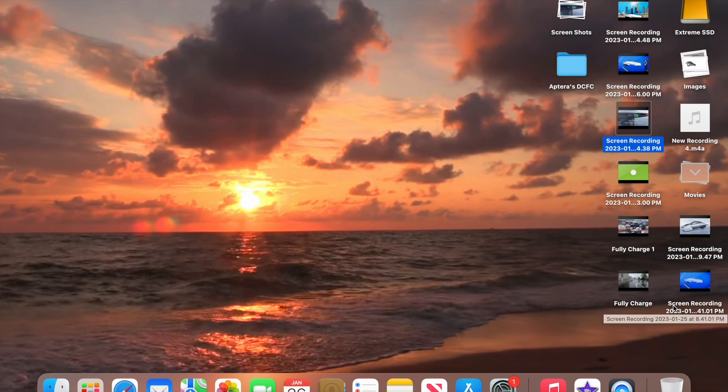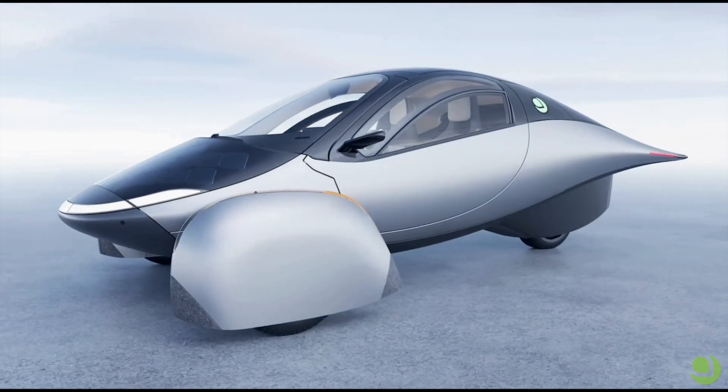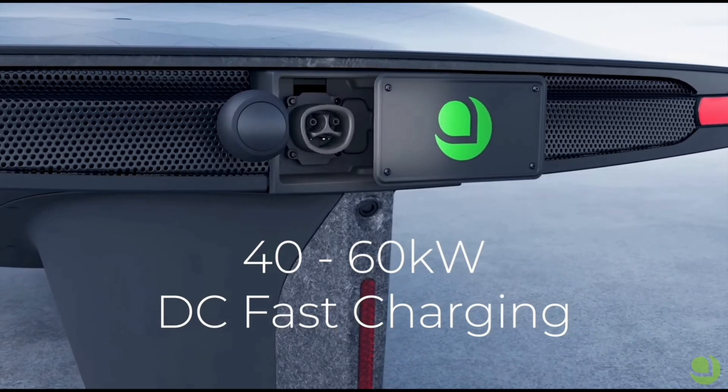Now we're going to talk about their cooling system — can it handle it? Let's take a look at what they brought out. Here's the explanation. First, the great news: every Aptera will launch with DC fast charging capable of a minimum of 40 kilowatts continuous, up to 60.